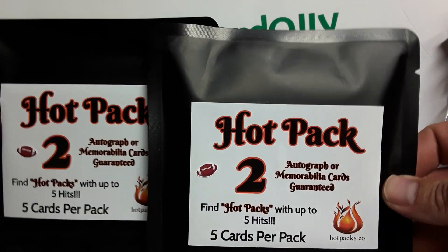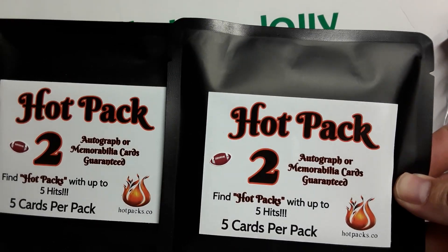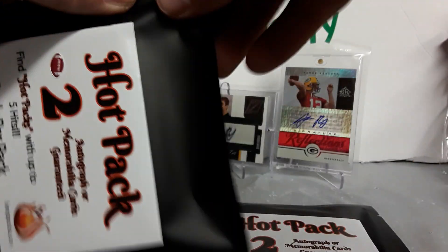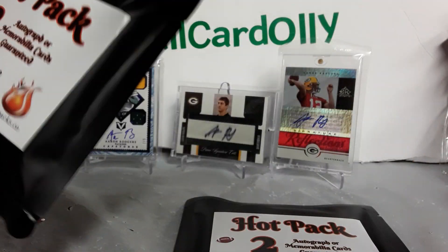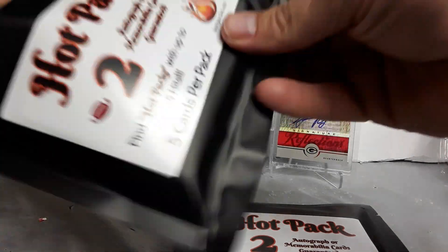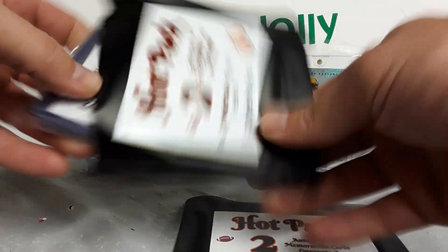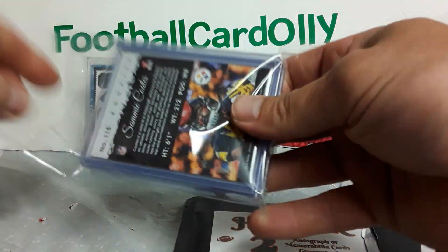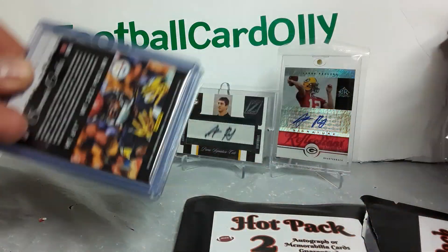What's up everybody, football card Oli here. We got ourselves two hot packs from hotpacks.co. Now just a quick rip — I opened one of these before, had pretty good results. Should be a real quick video. Just want to get this out there. Let me know what you guys think about these.